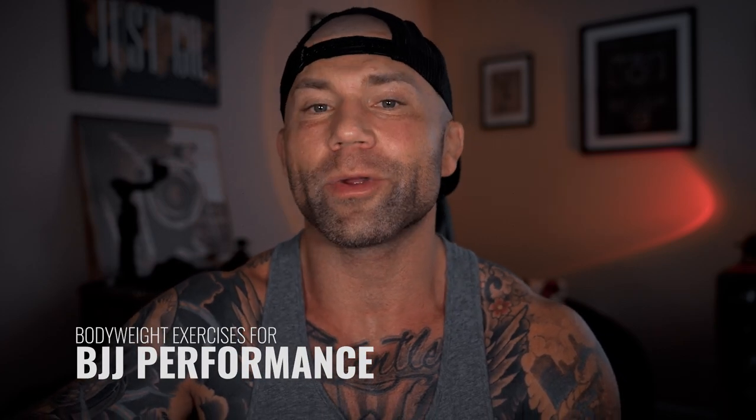Today we're talking bodyweight exercises for jiu-jitsu performance. This has been highly requested so I put together a simple — not easy — workout that you can do consisting of six exercises before or after your BJJ training. So without further gum bumping, let's jump into it.